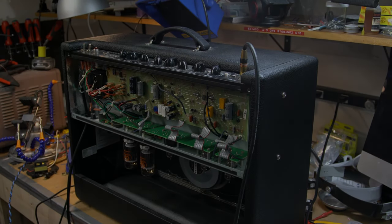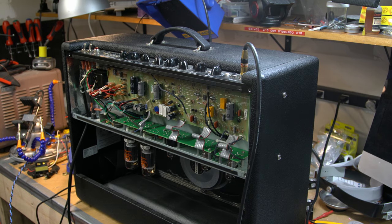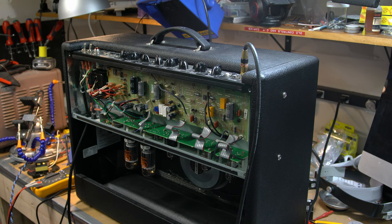All right, everybody. Today on the bench, I've got a Hot Rod Deluxe for my buddy. He complains of it being kind of noisy, not so awesome, just sounding dull and dead. It's a 2009 model, so this thing's about not quite 10 years old.